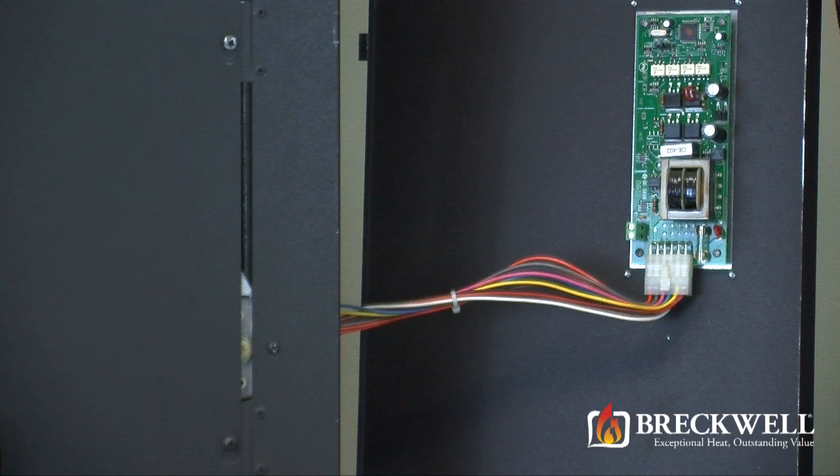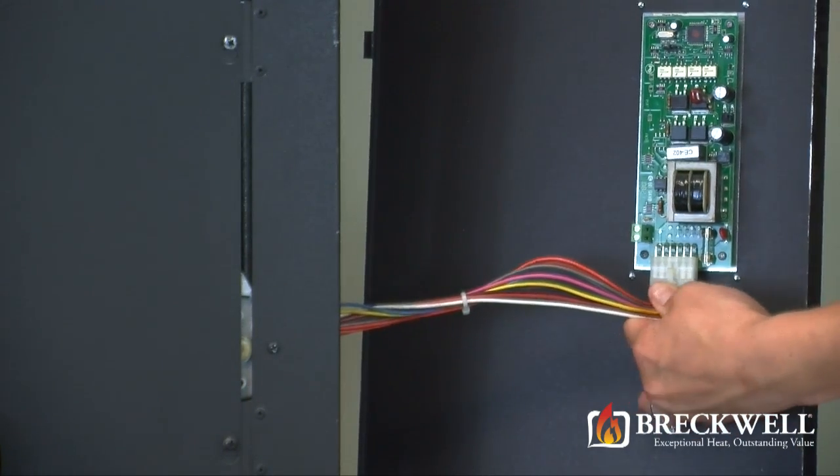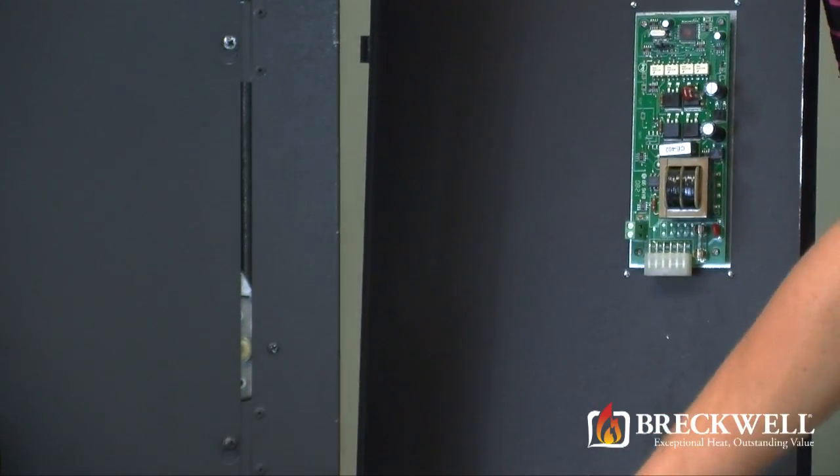Locate the control board and unplug the white Molex plug at the bottom of the control board, being careful not to pull the wires loose from the plug.